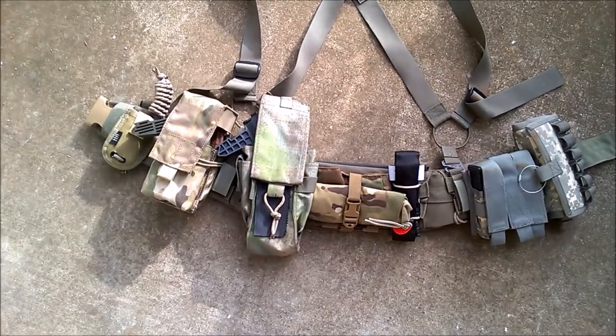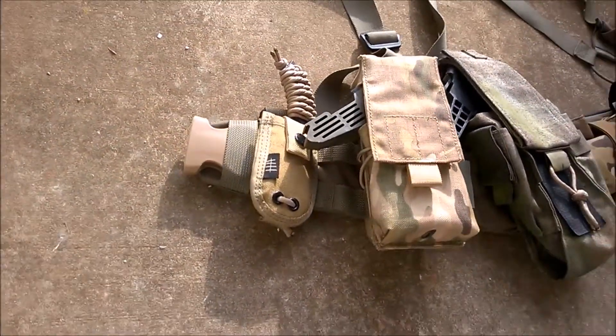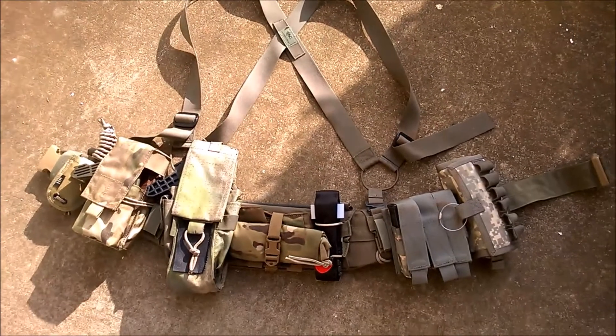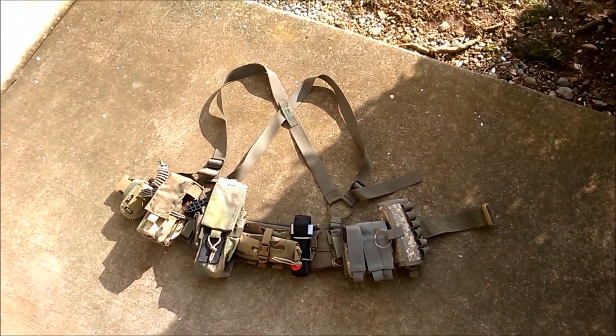Taking a final look on my battle belt rig — just an overall fantastic pouch for what you pay, and it fits really well with my other gear. If you're looking for duckbill mag carriers, go no further than Strike Hard Gear. Thank you so much for watching, and have a good one.